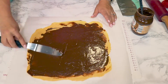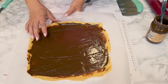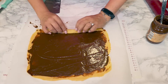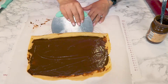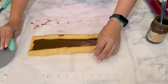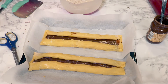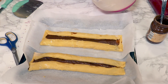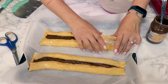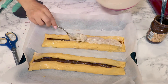I used this chocolate — it's a kind of Nutella chocolate. Using the scraper, just bring the dough, roll it, and bring it in the middle, but leave a space between the two rolls, because that part we're gonna fill with the meringue we made earlier — with walnuts and egg whites.